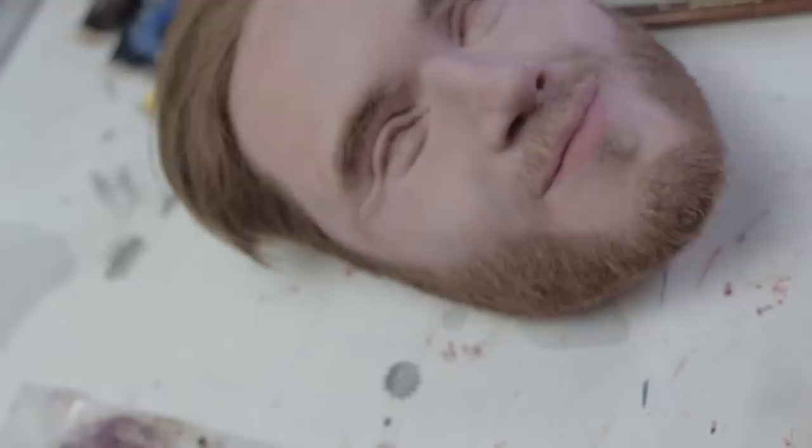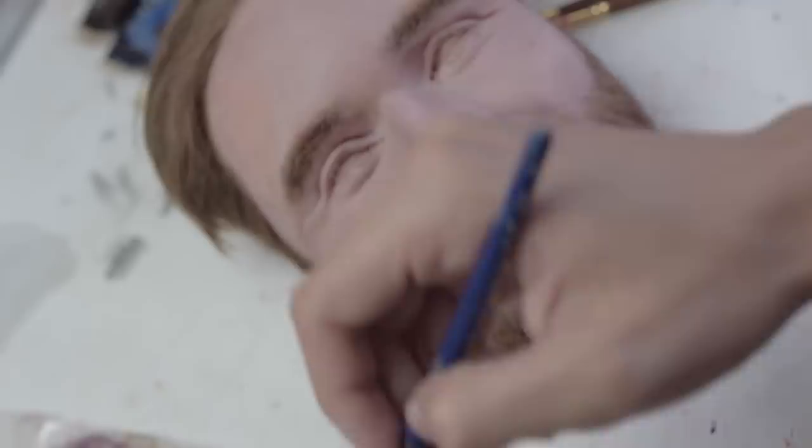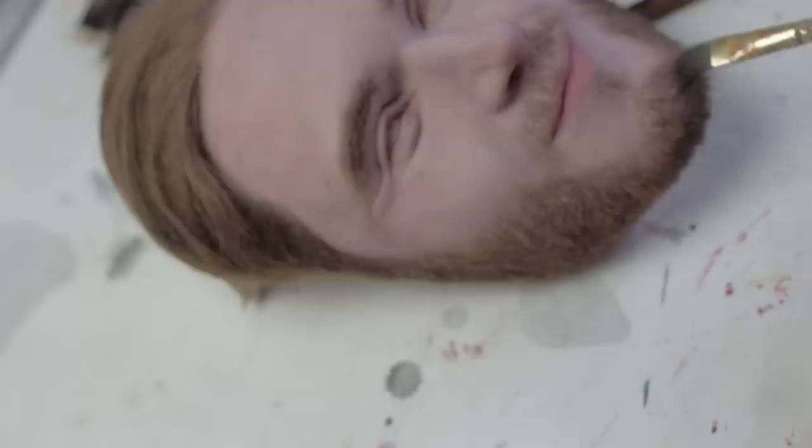As I look at the beard, it still looks a little too gingery, so I'm just making a dark purpley brown — not too much purple. Here I'm just darkening the beard a bit more, trying to cancel out as much of that red as I can. And if we make it a little too dark, I'll go on top with some more of that ash light blonde.